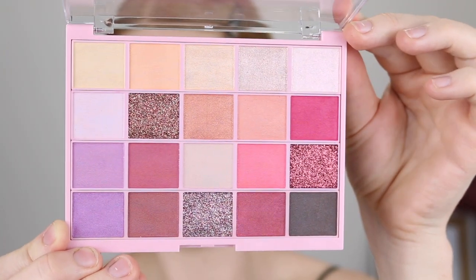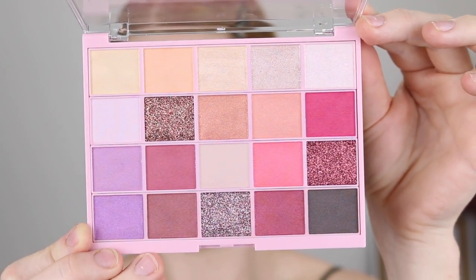Hey guys, it's Tanika and welcome back to my channel. In today's video I am going to be doing three looks using the new Astralis Mesmerize palette. This palette comes with 20 shades including mattes, shimmers and three pressed glitters. It retails for $25.95 and Astralis is cruelty free and vegan. I'm going to be talking through each of the looks, letting you know what shades I use and what brushes, so stay tuned and let's get straight into the looks.